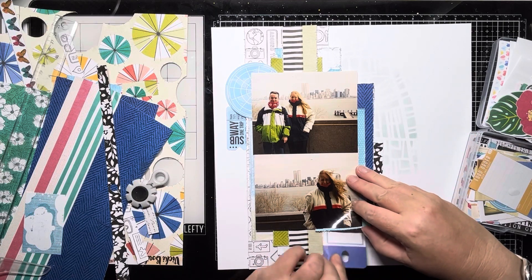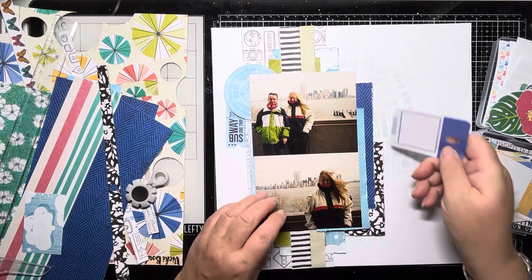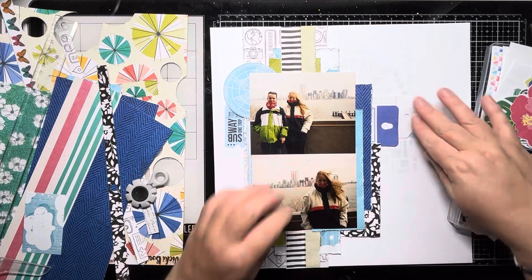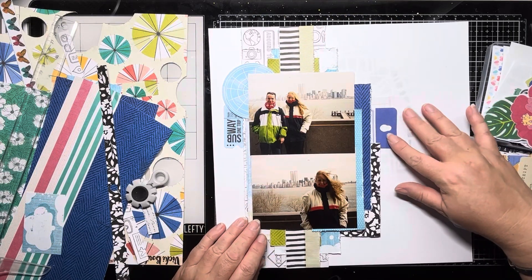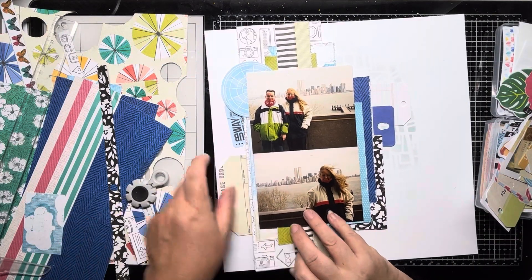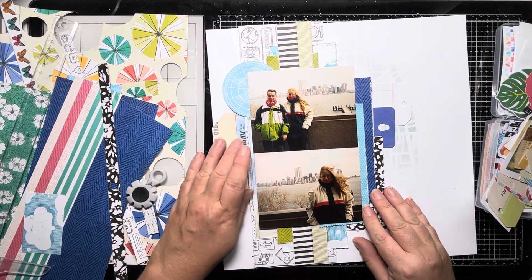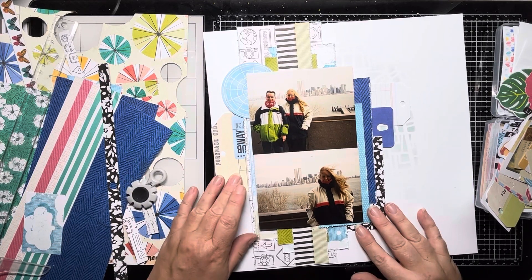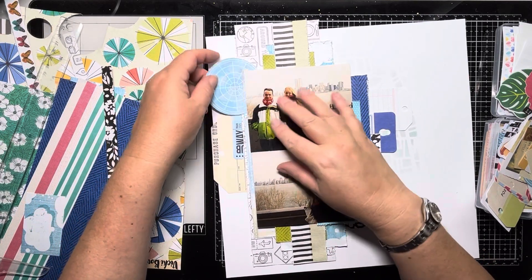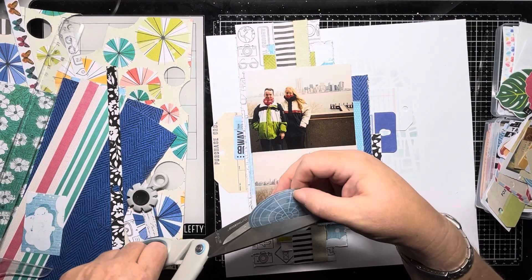That ticket says Subway One Trip, and I thought that was perfect because we did actually get the subway down to Battery Park when we went to see the Statue of Liberty — it was a freezing cold day, and I do put about that in the journaling. I love this huge ticket piece and I think that will layer nicely under those blue bits. This is where I decide to cut that circular piece in half — it just seems such a waste adding so much of it under that corner.